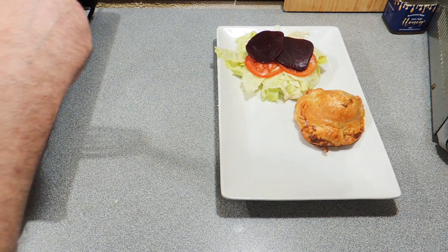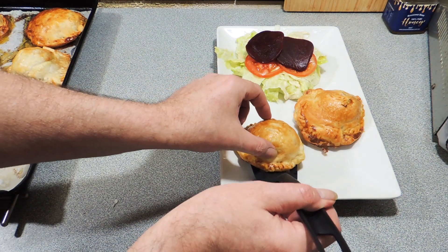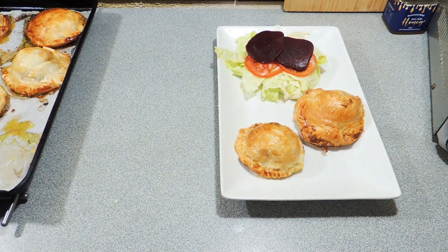Add your little UFO burgers onto the plate just like that. And if you want to serve that up with a few fries or chips, you can — it works out quite nicely. But there you go: KP's UFO burgers. Love to see you try and make this one at home — it's a lot of fun.